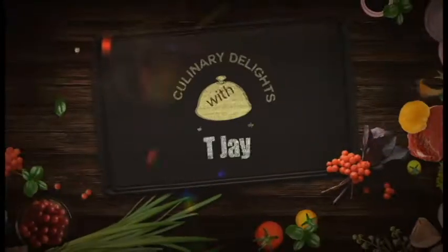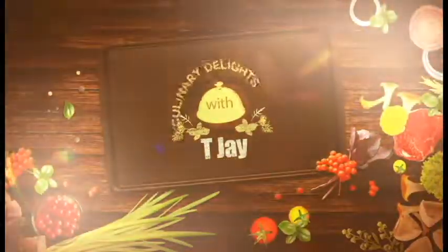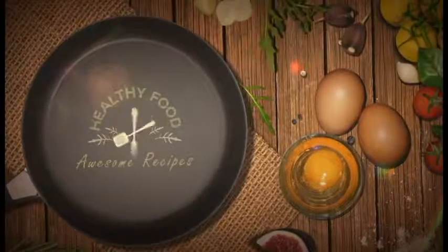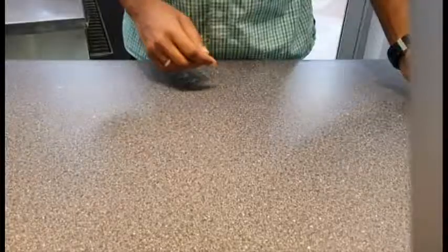Hey everyone, this is TJ. I'm a YouTuber wannabe chef, and like you I always wanted to have a YouTube channel — and here it is! Today we're gonna start something as simple as a mocha, a cafe-style mocha.